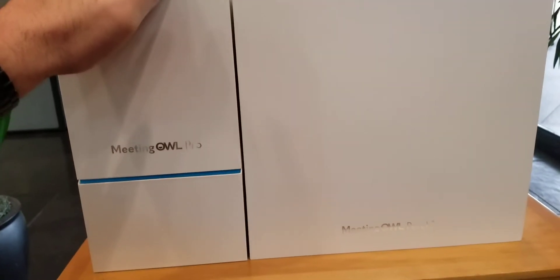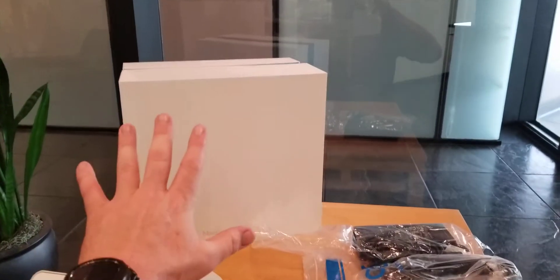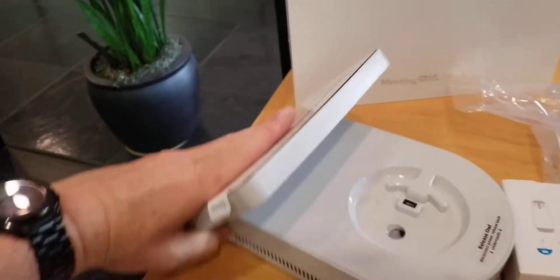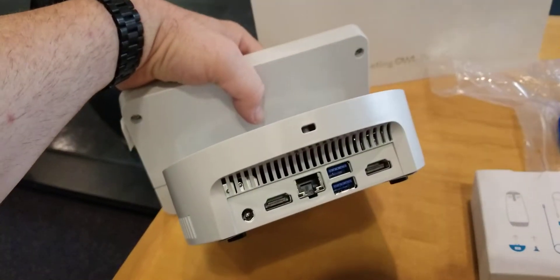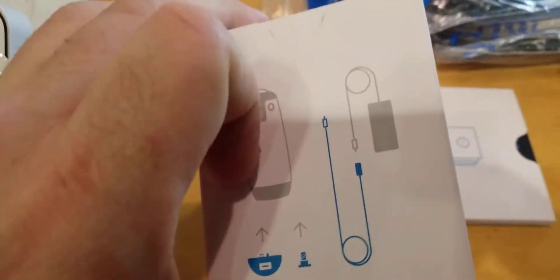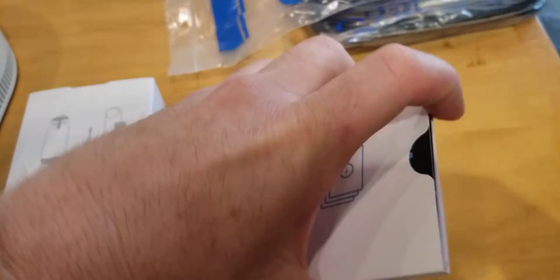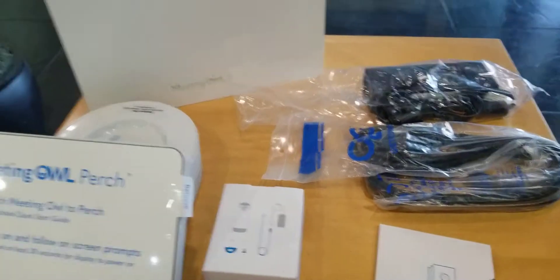Let's start unboxing. Inside the Meeting Owl Perch you have the base where the owls will stand and connect. You have your HDMI power port, ethernet, two HDMIs, looks like two USBs, and then we have the cables for the owls and the connector. We have what looks like setup manuals and we have the power supply.